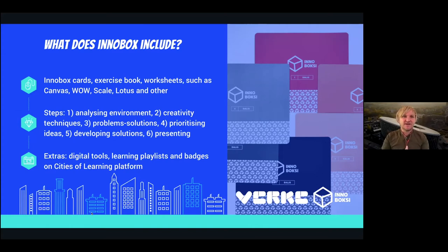InnoBox has very clear steps to follow. You start from analyzing the environment — how it is changing, what kind of mega trends are affecting our life, society, and the work we carry on — and then you make conclusions about what needs to be improved or changed. It also includes creativity techniques, since innovation also needs creativity, allowing you to practice creative thinking.